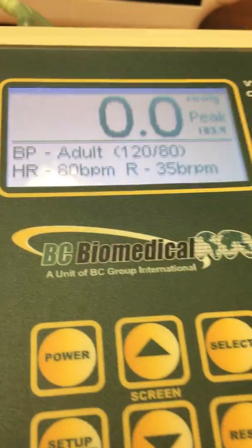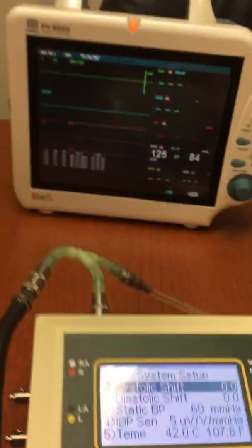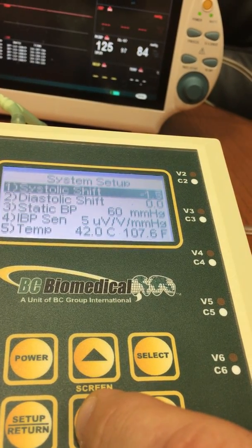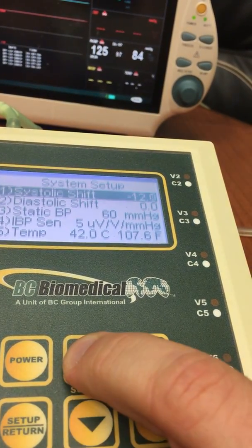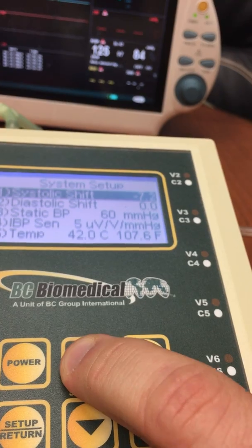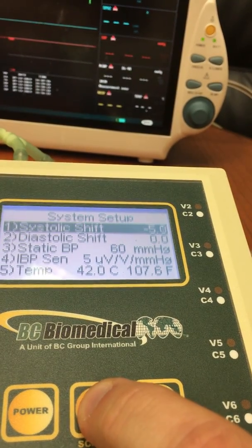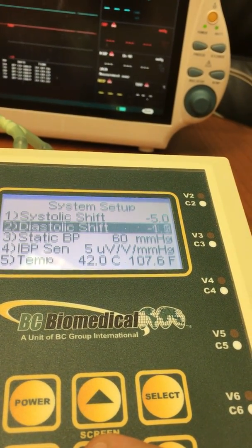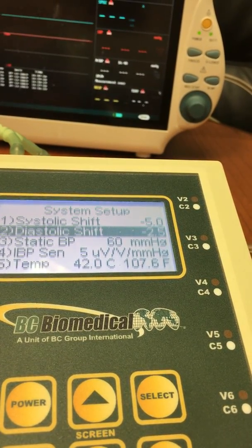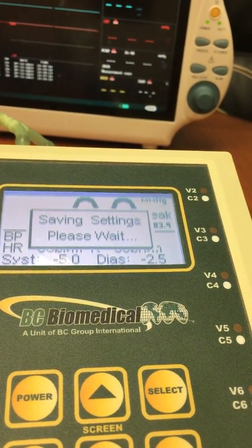This particular monitor has its own algorithm for measuring blood pressure. What we have available in the NABP are adjustments for these measurements. In this particular case, we know that MindRay 8000s need an offset of minus 5 for the systolic. I'm going to cancel this measurement here so we can show what happens when we get this set properly. These adjustments are available so that you can adjust the output for the monitor that you're testing.